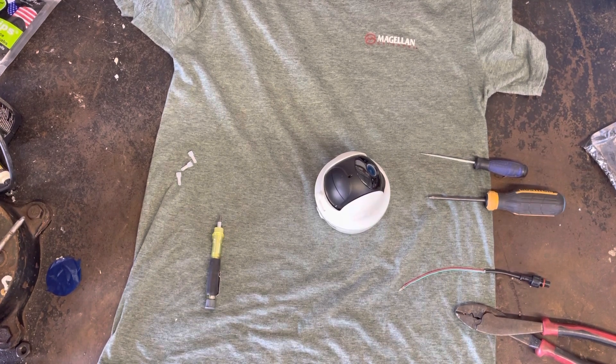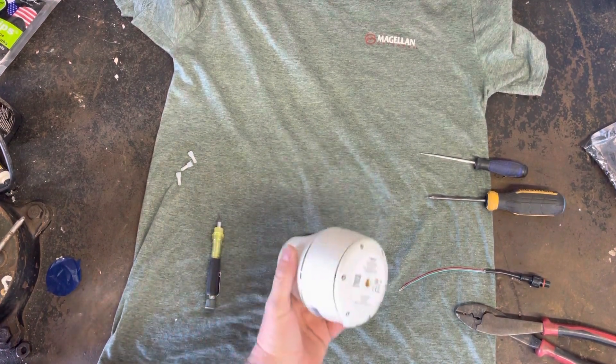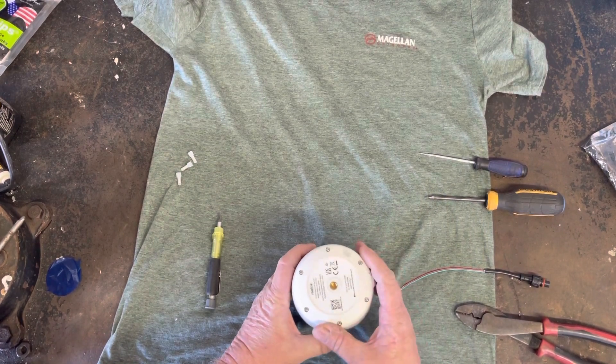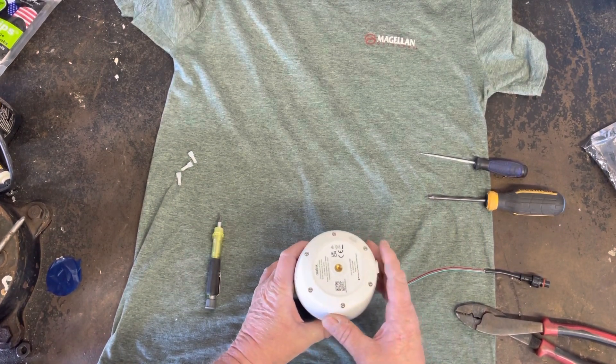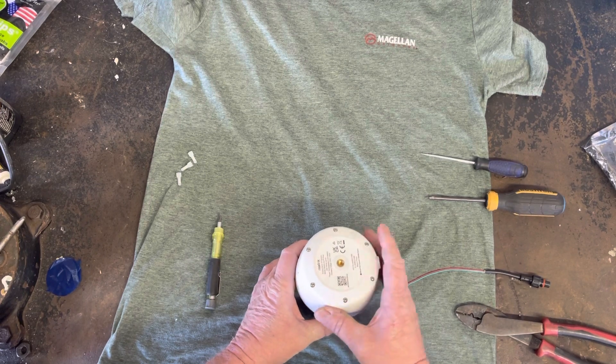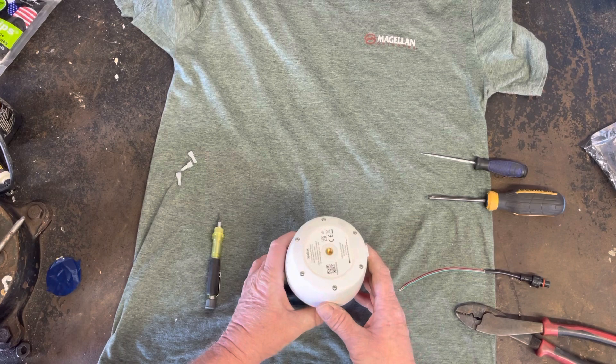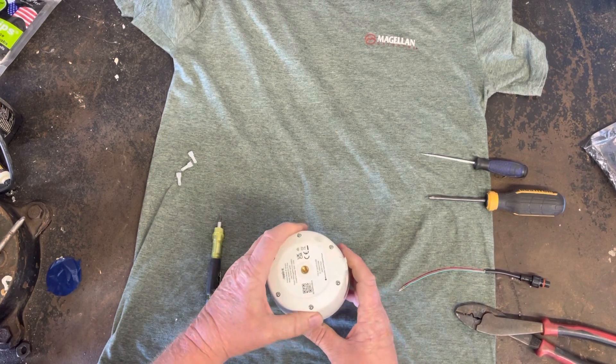All right, we're gonna do a little video here. This is the Reolink camera. I've already done some videos on rewiring these to operate a hog trap. Doing it this way, you won't have to do any soldering, so for those of you that aren't familiar with soldering, this will be a little easier setup.